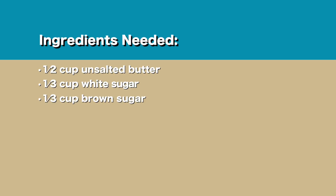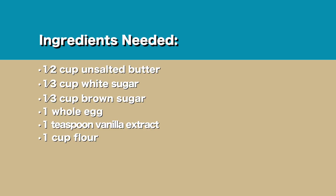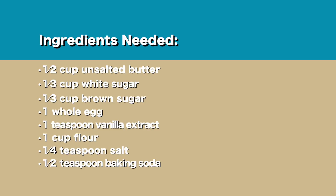The ingredients you will need are half a cup of unsalted butter, one-third cup of white sugar, one-third cup of brown sugar, one egg, one teaspoon of vanilla, one cup of flour, one quarter teaspoon of salt, half a teaspoon of baking soda, and last but not least, one and a half cups of chocolate chips.